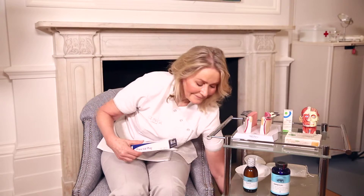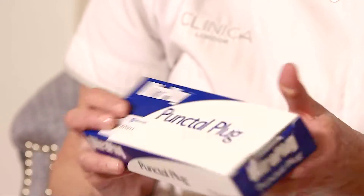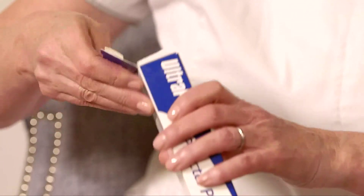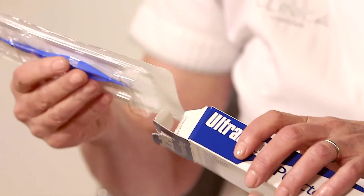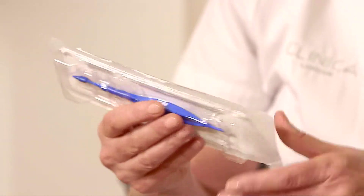I'm going to show you a punctal plug. I have no financial interest in any of the products that I show in this film. The punctal plug is made of silicone and it comes in different sizes — 0.4, 0.6, 0.8 millimetres — so it's less than a millimetre in size. It is minute; it is so small.